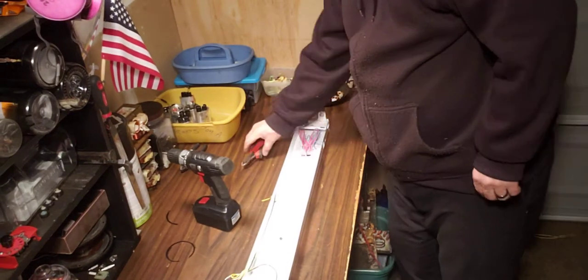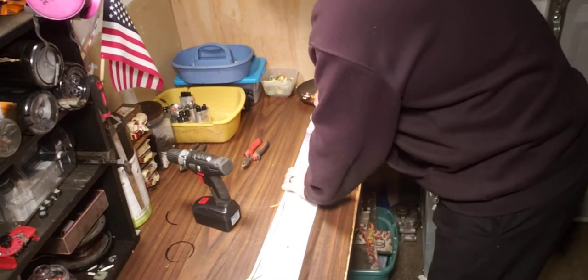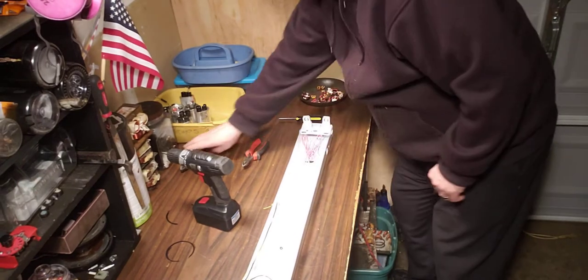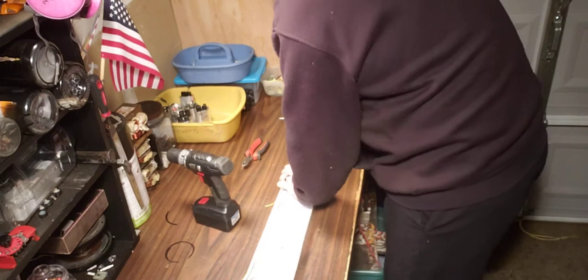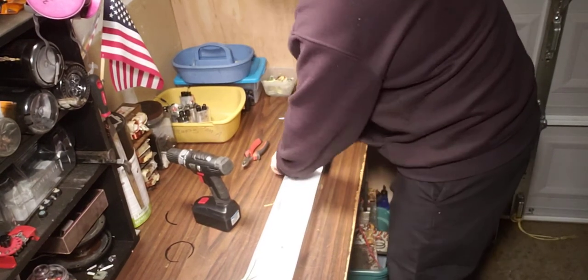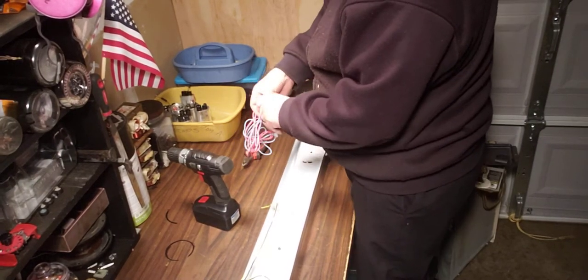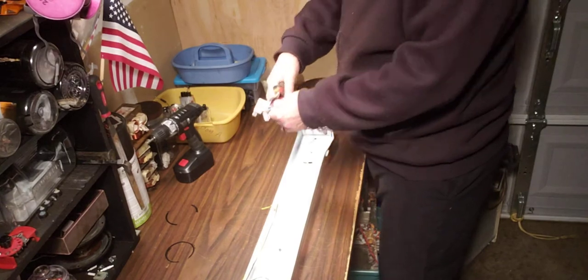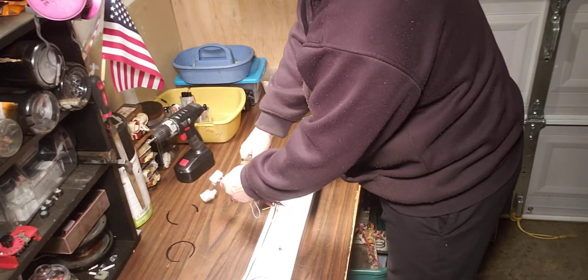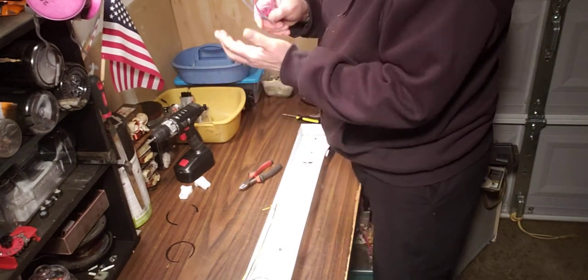I'm going to go ahead and just take this apart real quick. I'll show you — I've already done some of this ahead of time. Be careful, these edges are sharp, or can be. This one's all right. Just pull this — it comes right off. Go ahead and cut these off here. Let's see if we got copper in here.